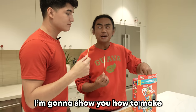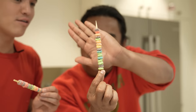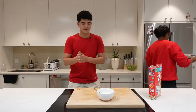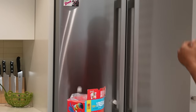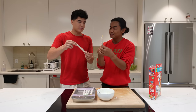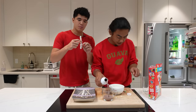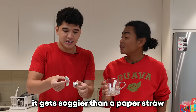For this TikTok hack, I'm going to show you how to make a really nice straw. With your skewer, just stick a whole bunch of Froot Loops in there. Look at that! Now you coat it with some glue and then white chocolate, and stick it in the freezer. It froze — and it multiplied. It's supposed to be a straw. Let me get you a drink. It worked for a second and then it didn't. It gets soggier than a paper straw.